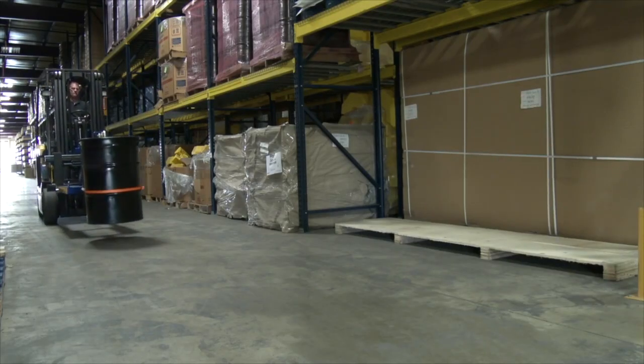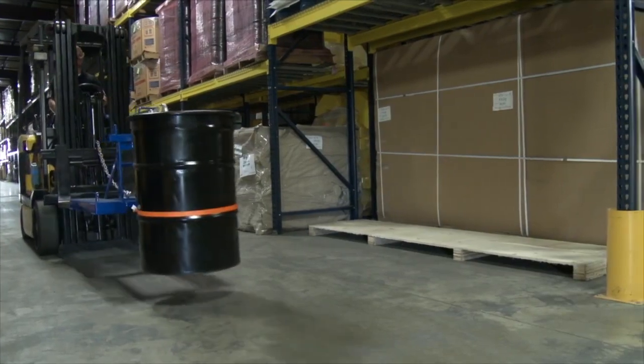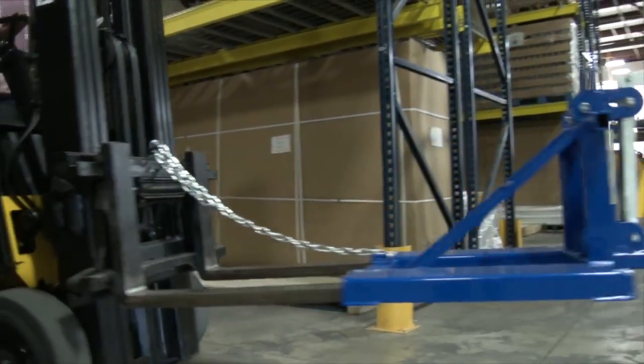Step 6. Transport the drum. Straighten the mast and transport the drum to the desired unloading location.